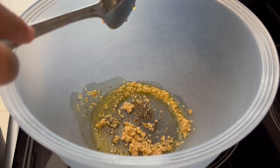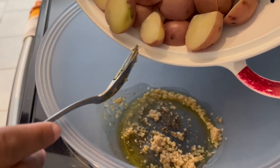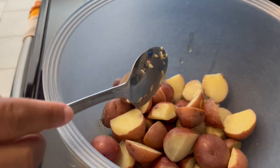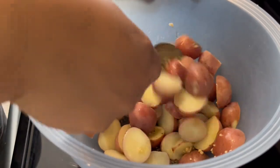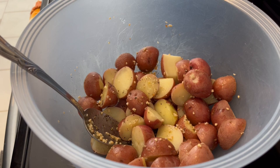I have some red potatoes that I peeled, cut, and then parboiled — that's what the recipe calls for. I'm just going to give these a toss, and now I'm going to add in some parmesan cheese.